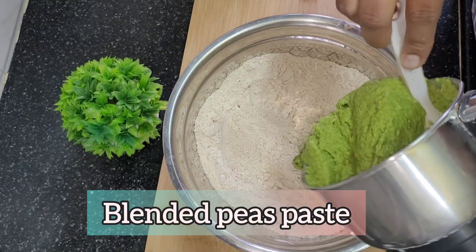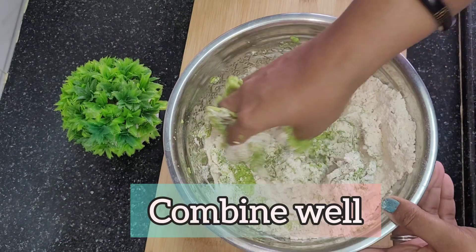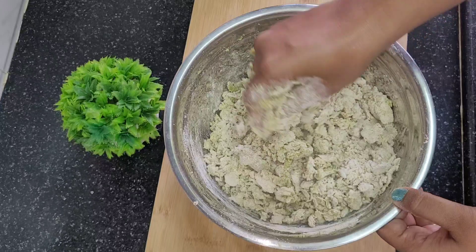We will knead the dough to the right consistency. Knead it for about 10 minutes until the dough is soft. Add 1 tablespoon of oil, then cover it with a moist cloth and rest it for 10 minutes.